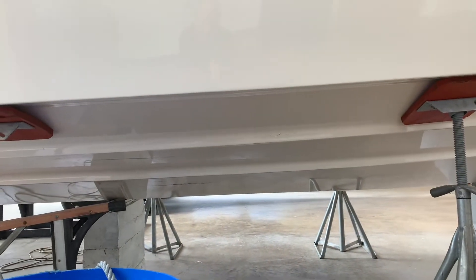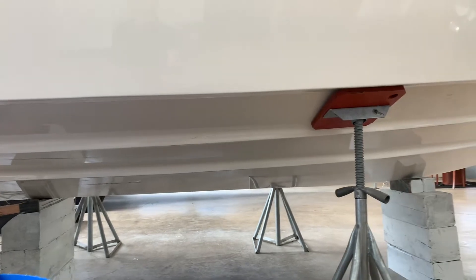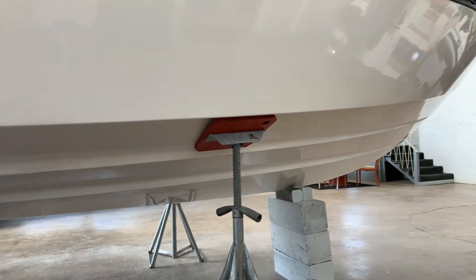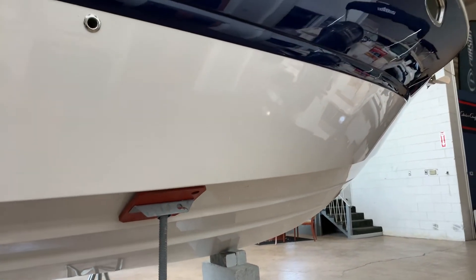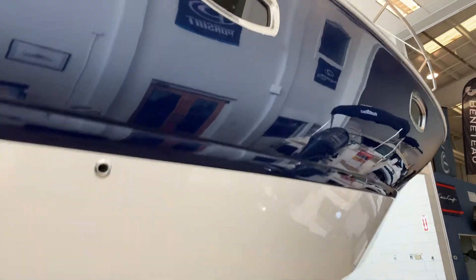There are some rubber black marks just from the forks from lifting it in and out of dry stack — nothing that won't wipe off easily. The hull sides are absolutely gorgeous.